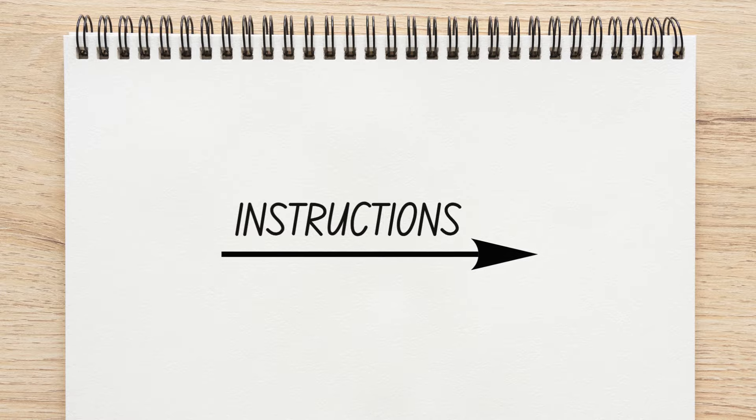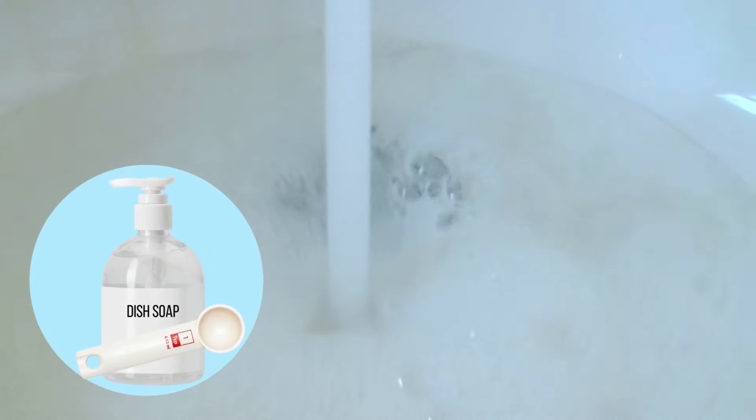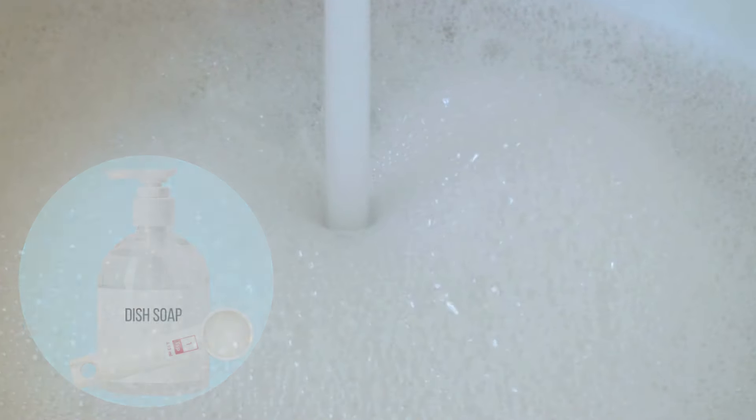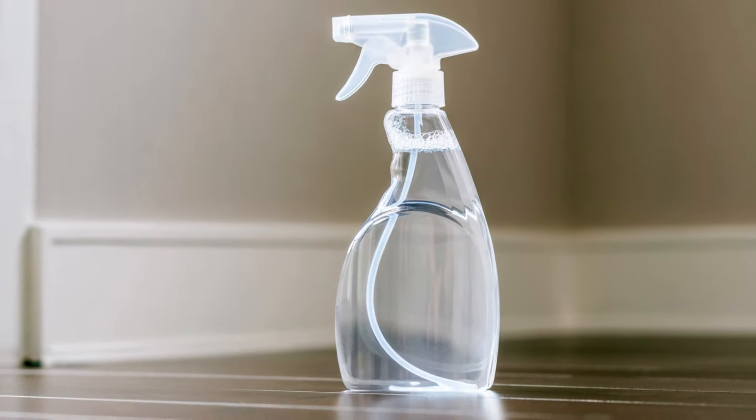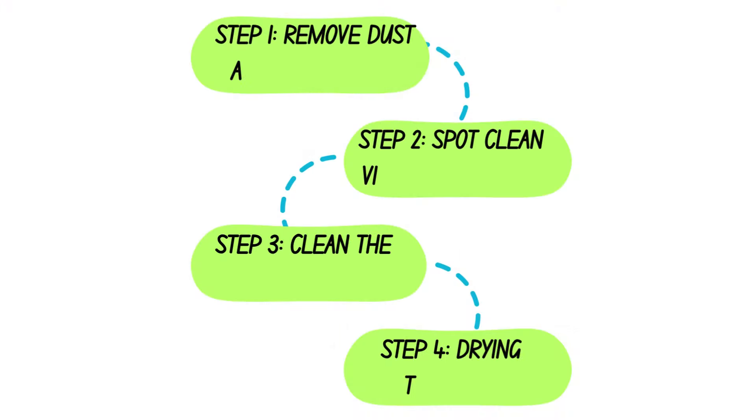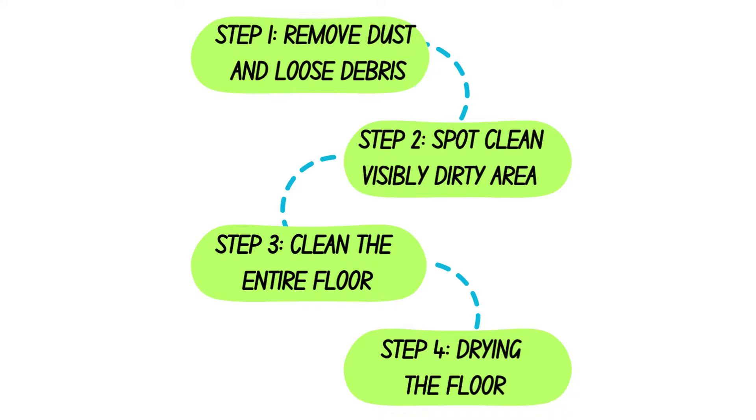If you don't want to buy a laminate cleaner, you can make a DIY version. Stir a teaspoon of clear dish soap into a gallon of hot water. Transfer the solution to an empty spray bottle, then follow steps 1, 2, 3, and 4 as mentioned before in this video.